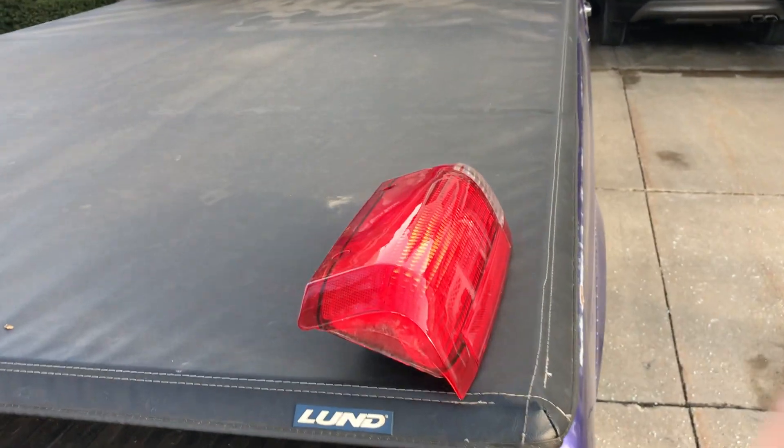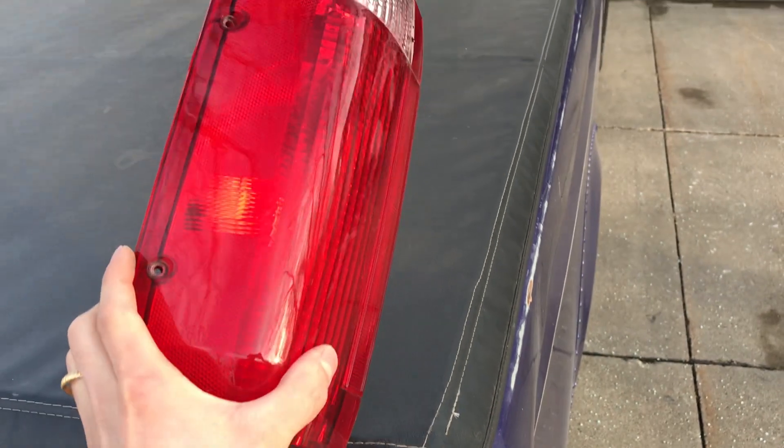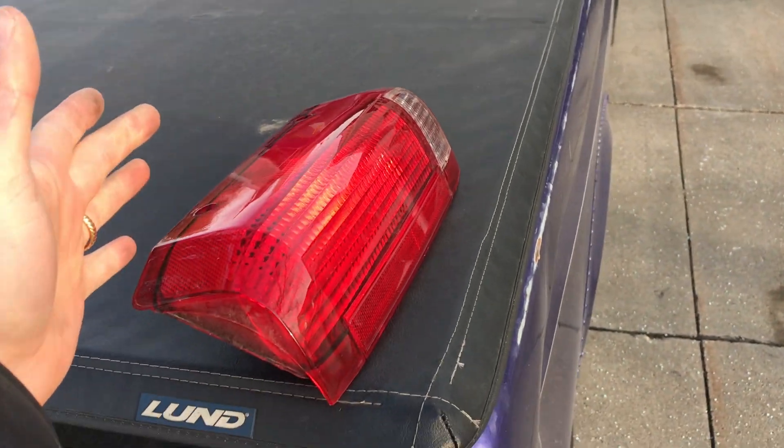If you've been watching my channel, you knew that I went to the salvage yard — if you watched the previous video — and I got these nice glossy new taillights. So let's put them in.